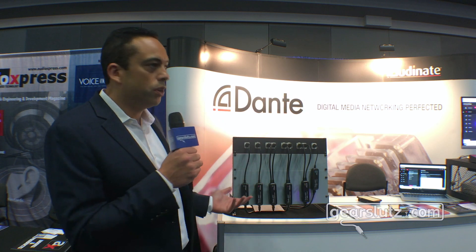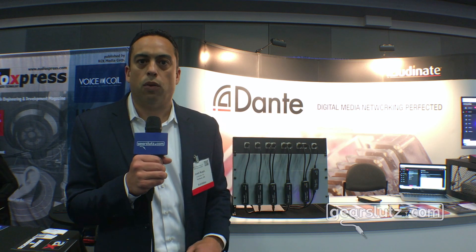These are great little problem solvers that allow you to take your legacy gear and make it part of a Dante network. They're available today — you can get more information on our website at www.audinate.com.